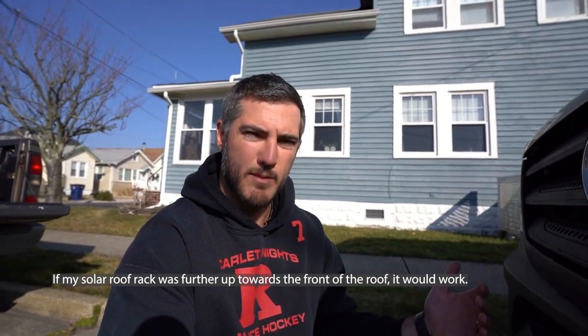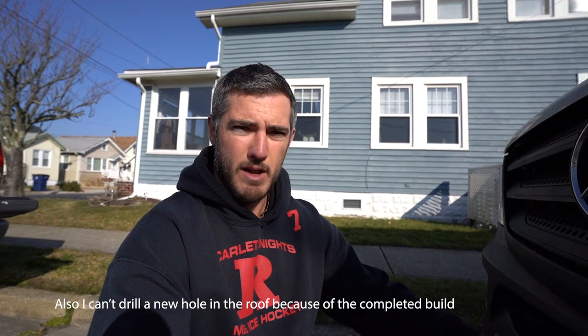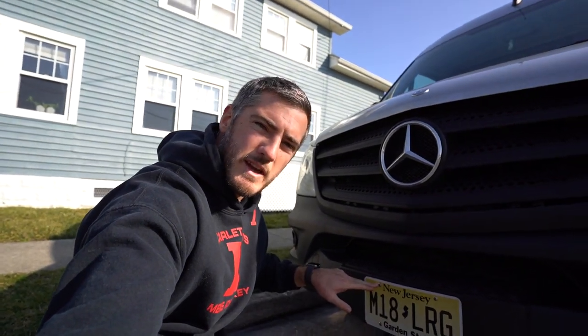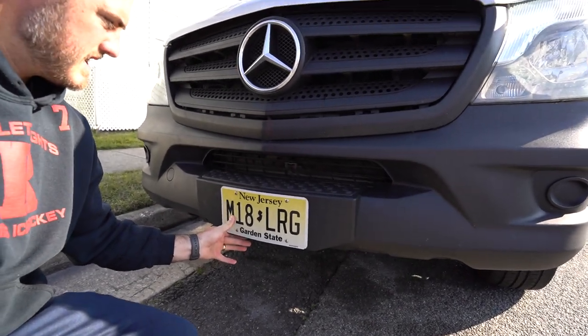When I was looking for a spot to mount the light bar, I was trying to figure out if I wanted to do it on top. But since I have a DIY rack, it's sitting far back on the roof, and the roof of the van is actually going to block the lights from penetrating down at a downward angle and hitting the ground — so it's not going to be as effective. That's why I decided to do it in front of the engine. I was going to do it right on the license plate, but this is actually pretty flimsy, so I didn't want my light bar bouncing around.